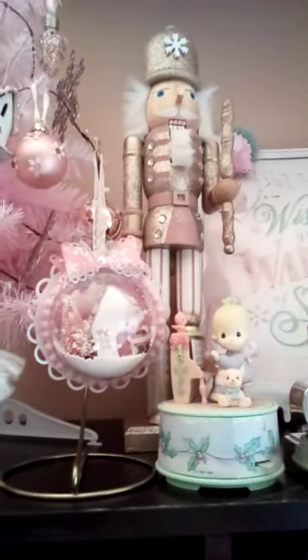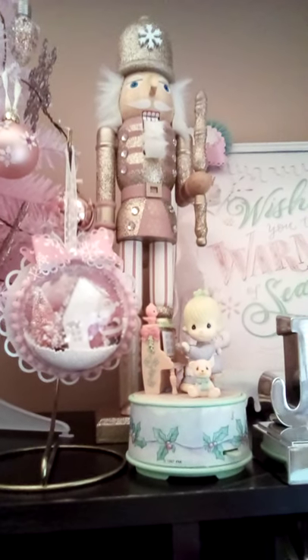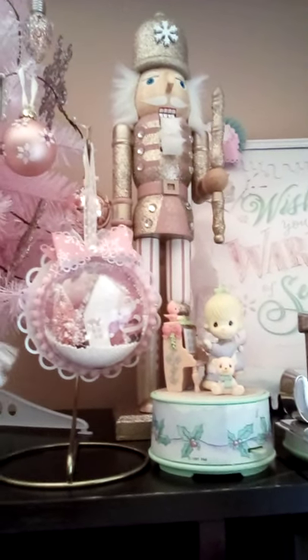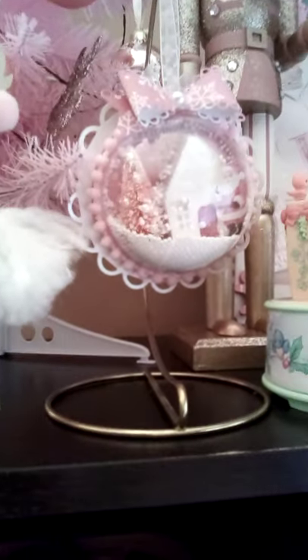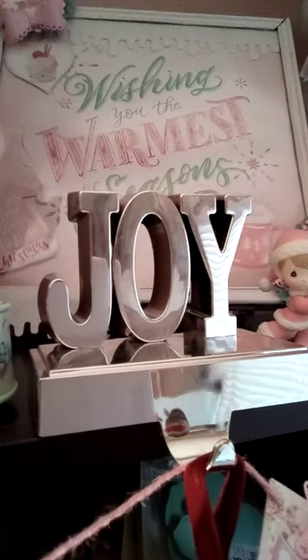This is a nutcracker that I got from Michaels — I want to say like five years ago. He's pink and gold, that's why he made it up there. That is the ornament that I created for myself and I hung it on that ornament hanger. This is another one of the reindeer that I got at Walmart. And this is a joy stocking hanger that I got years ago at the Dollar Tree.